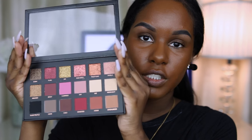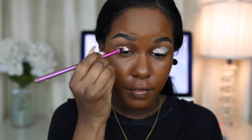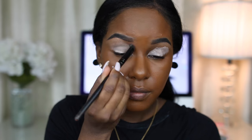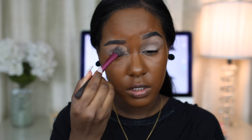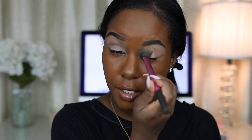I haven't even touched it yet. I'm taking the plastic off — so these are all of the colors and I'm so excited to use this. First thing I'm going to do is prime my eyelids with my MAC Paint Pot in Painterly. Then I'm just going to put a little bit of translucent powder over that so that the shadows blend out better and easier.